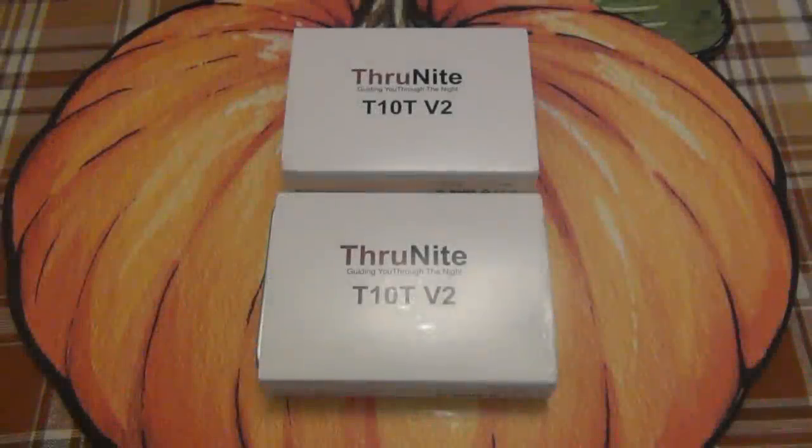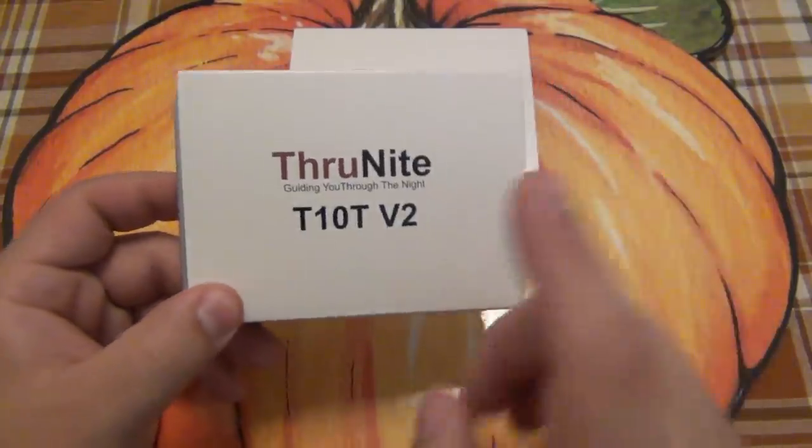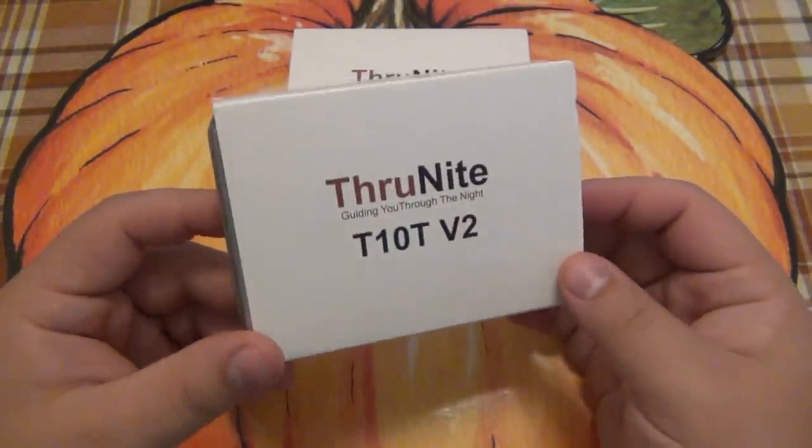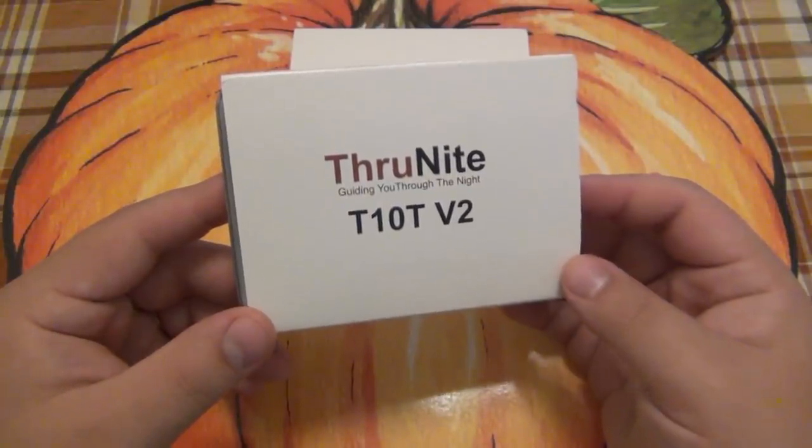What's going on guys? Today we're talking about a brand new flashlight that I'm very excited about. This is the one that I've been carrying, but I put it back in the box so you can see how it arrives. This is the new Thrunite T10T version 2.